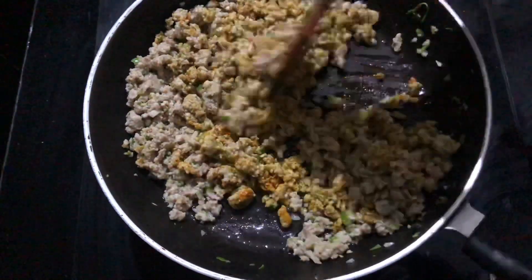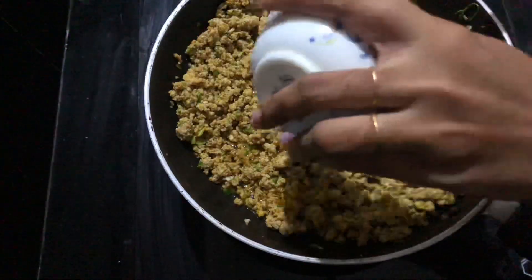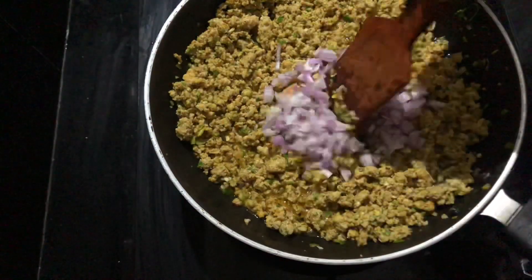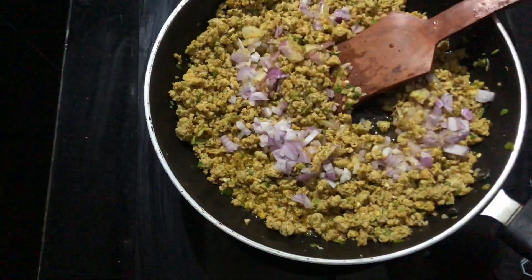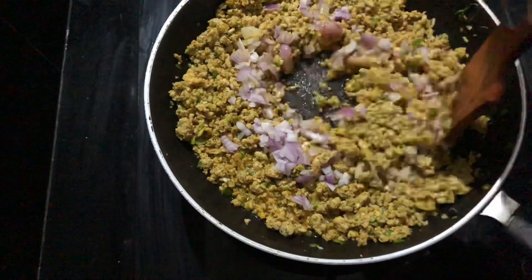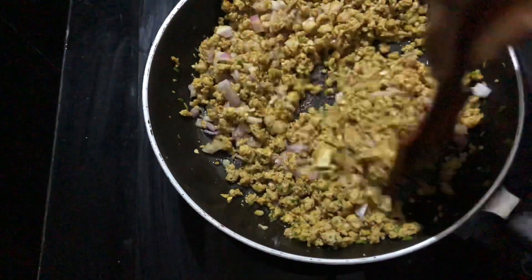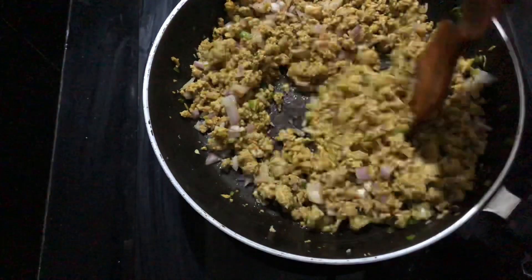Mix well. This quantity is a medium size — it serves a few people, but this is the first quantity and we will make a little more.